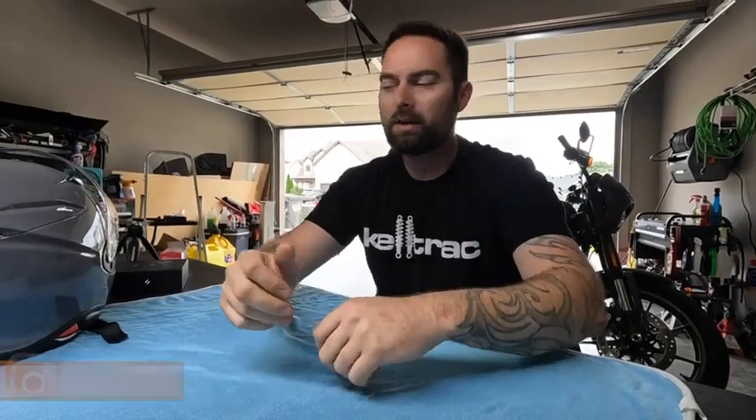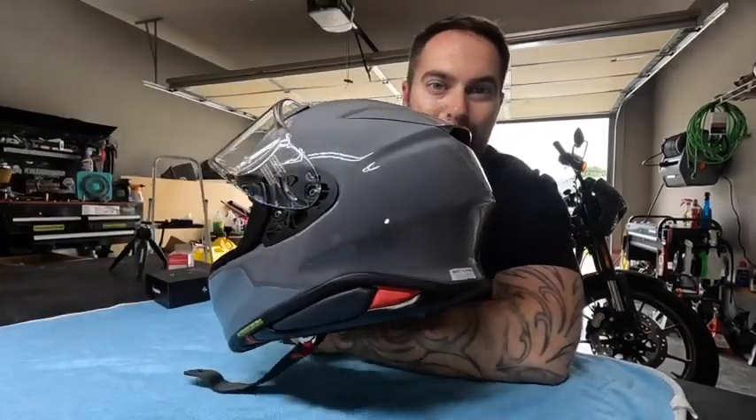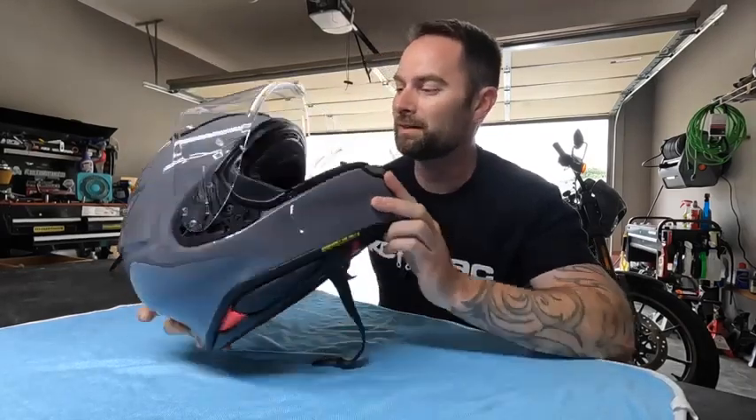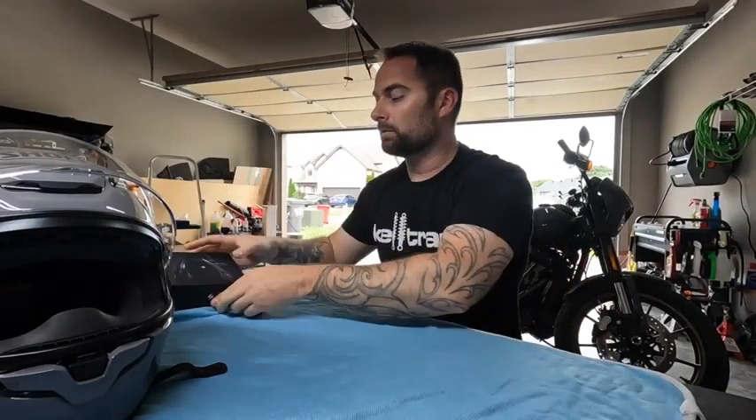What's going on guys, welcome back to the channel. Today we're going to do something pretty cool. We've got the fleet behind me, we've got our brand new 2020 Low Rider S Harley-Davidson in the back — and the boosted Mach 1 — but today we've got our brand new helmet. This is the new Shoei RF-1400, which kind of matches the bike. I'm a big Shoei fan.